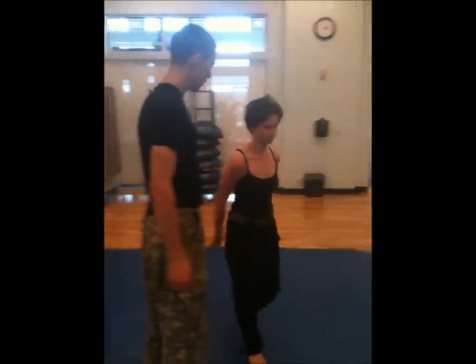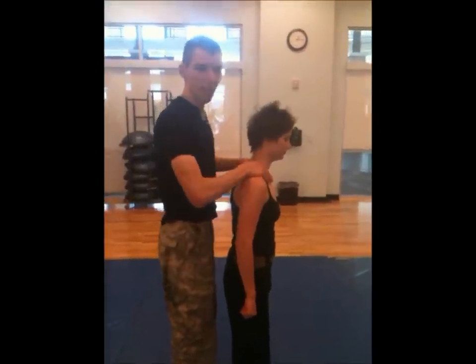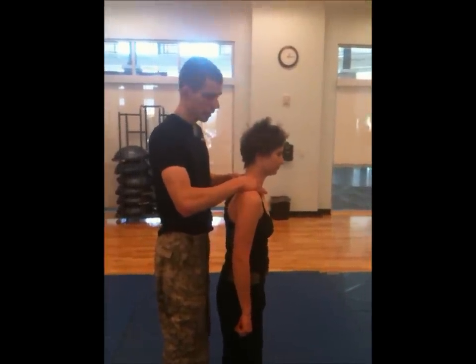Let's go right here. So I'm big, I'm strong, I'm right here. Bad spot for her. However,